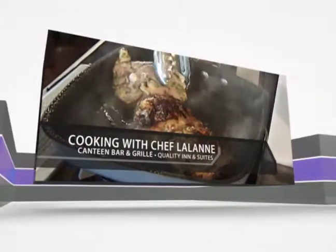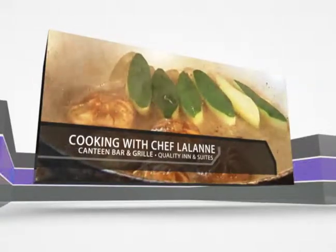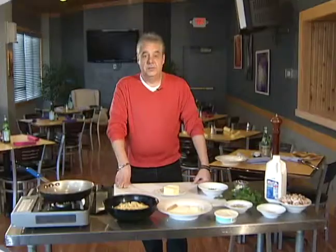Chef Lalonde, owner of the Canteen Bar and Grill in North Platte, joins us now for fabulous, unique, original recipes created by the chef. Hi and welcome to Cooking with Chef Lalonde.